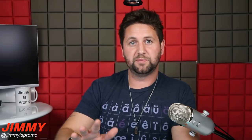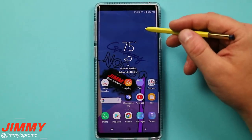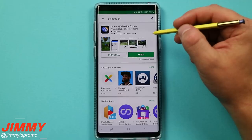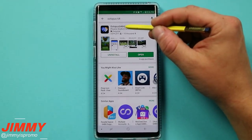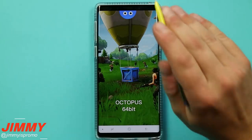The one thing I haven't shared yet is the overlay application you need in order to play a touch screen game with a remote control. To get your Xbox One S controller to interact with a touch screen game like Fortnite on your Samsung Galaxy device, go into the Play Store and search for an application called Octopus 64 — that's the 64-bit version, not the 32-bit — specifically for Fortnite. Hit install, then open it.